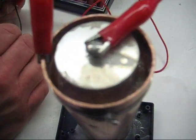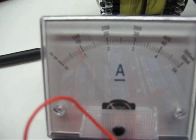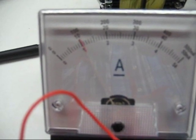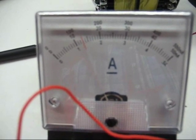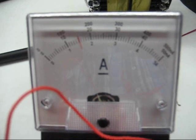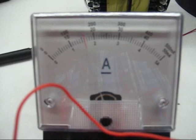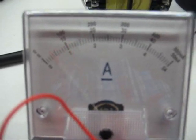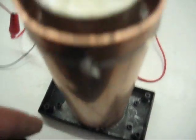Now we're on this bigger cell and we're going to show you what happens under short circuit current. Watch the meter — see how it's climbing. That's how it supplies its power under load, because the current actually climbs. But the water's just oozing out of it, so we'll wait for this to dry out.